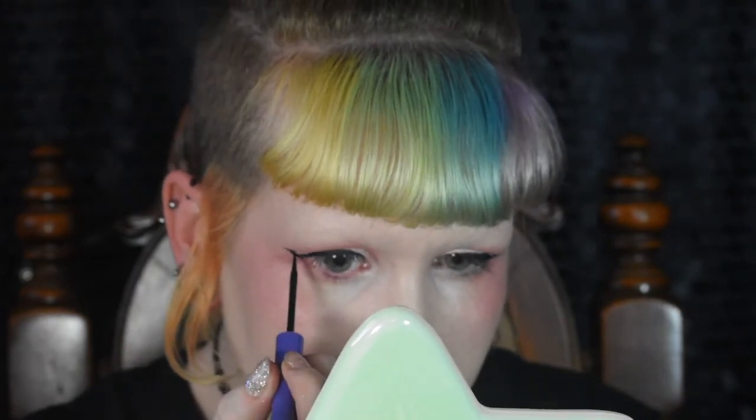It can smudge if it is still wet, so while it does dry fast it's not instant. Just going to try and even those up because as always they're nothing alike. First impressions: it's quite nice. It transferred a little while wet but I don't know if it smudges — that'll be the real test. I do have oily eyelids, so if it can last all day without smearing into my crease that would be great. It doesn't seem to be cracking or anything, which is also nice. So far so good.